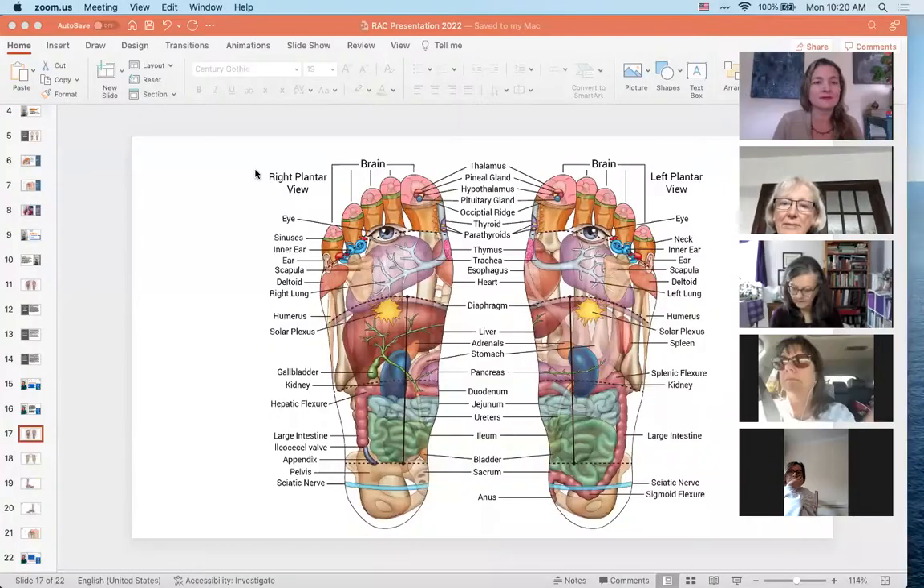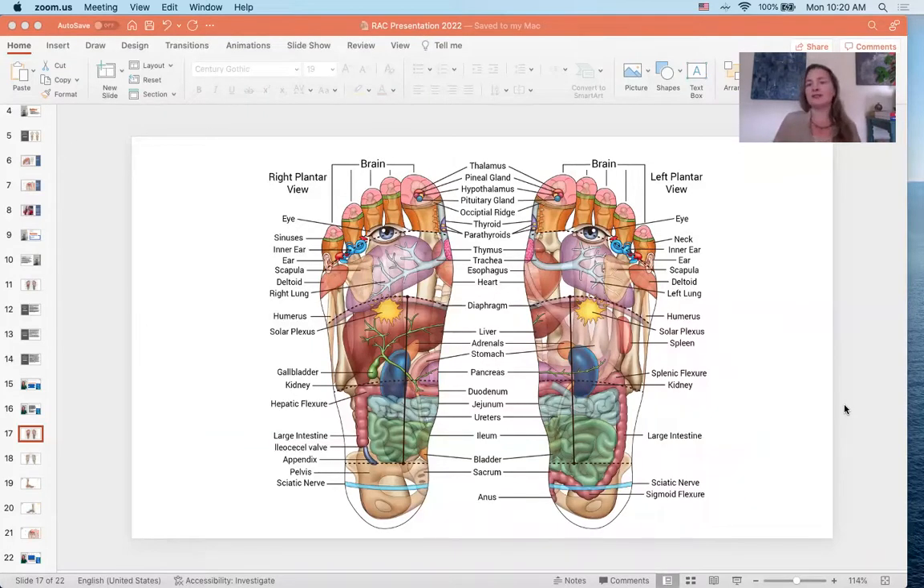Now I'm sharing my screen. This is the plantar view of my reflexology map, very much inspired by the Ingham map but more detailed in some areas. The gallbladder – I learned it was between the fourth and fifth metatarsals, buried within the liver, but anatomically the gallbladder is much lower and has branches like the pancreatic duct connecting different areas of the digestive system. I also included the flexures – the splenic flexure – and most of us are familiar with the sigmoid colon.